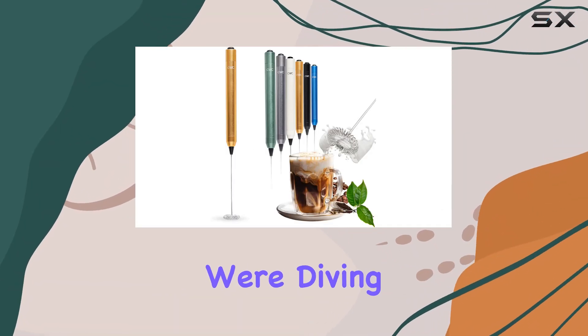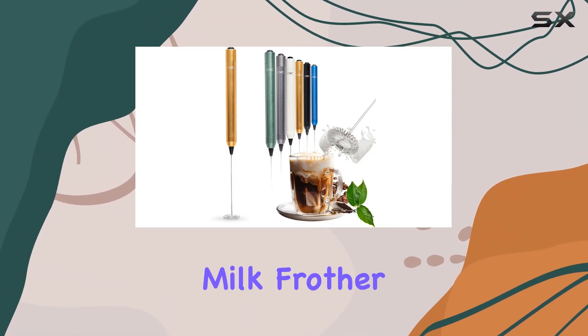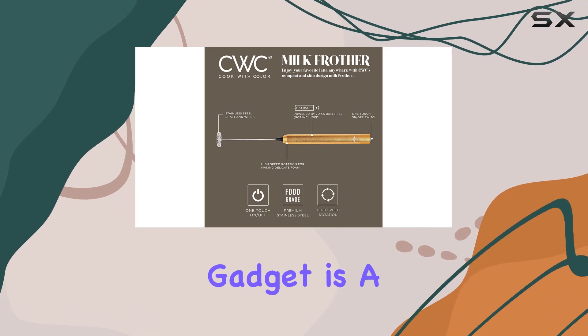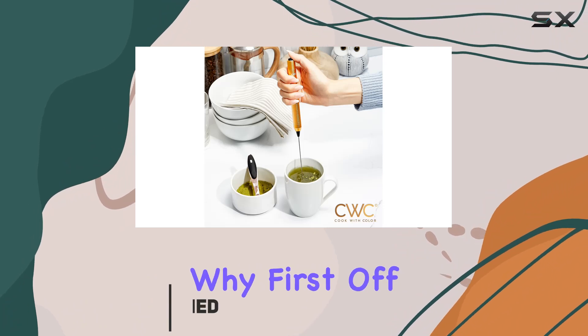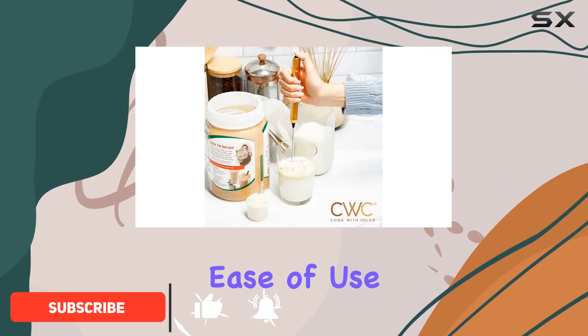Welcome to today's review, where we're diving into the Cook with Color handheld milk frother. This little gadget is a game changer for any coffee lover or hot chocolate enthusiast out there. Let me tell you why. First off, let's talk about ease of use.